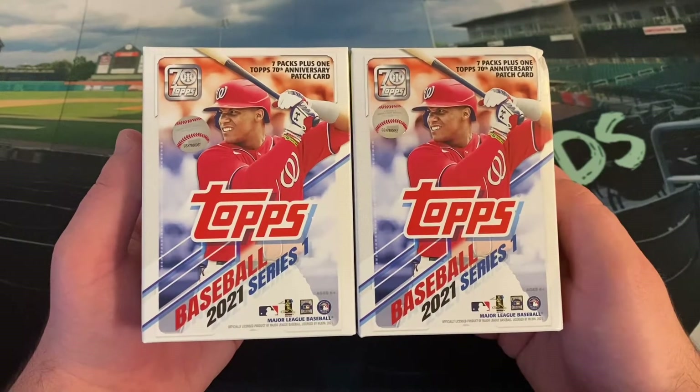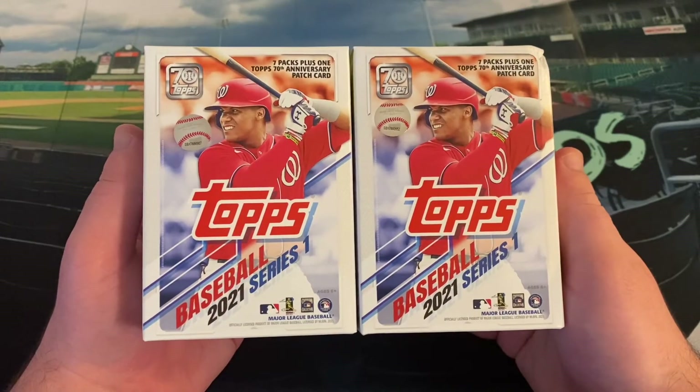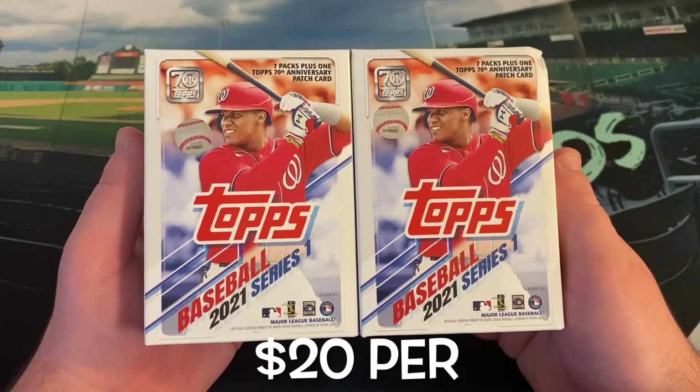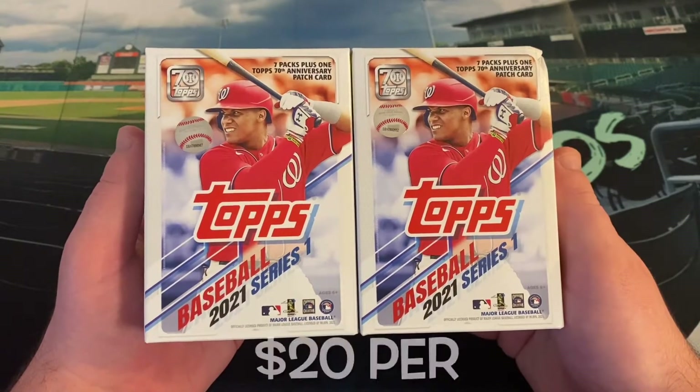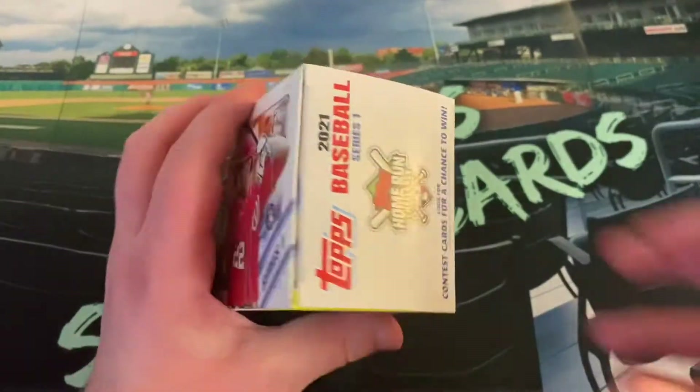These all came from online, just like the blasters I opened last week. I got six blasters off the initial Target drop on release day, opening them in stacks of twos. Opened two last week and did pretty well with that — got an Anderson Tejeda Orange Ice. Opening two today, and I'm opening the other two probably later in the week.